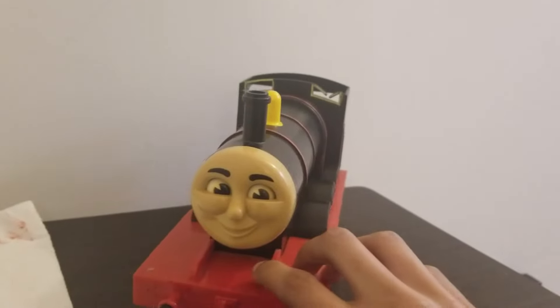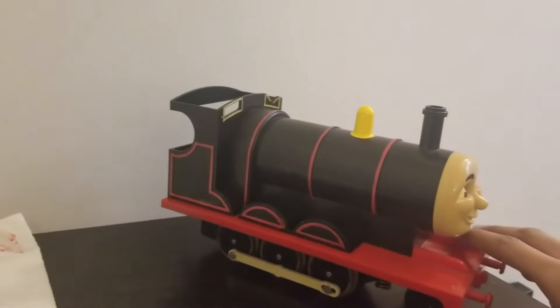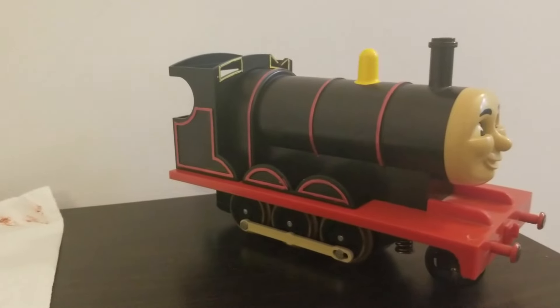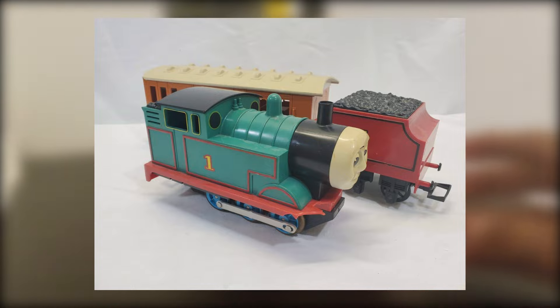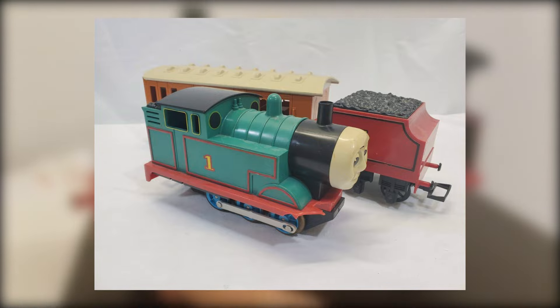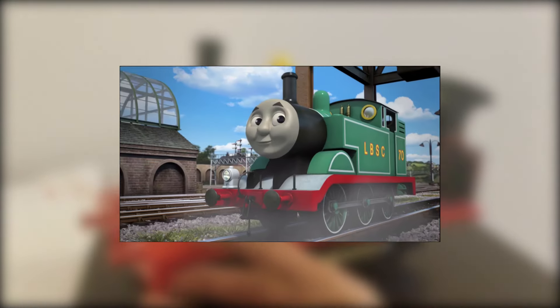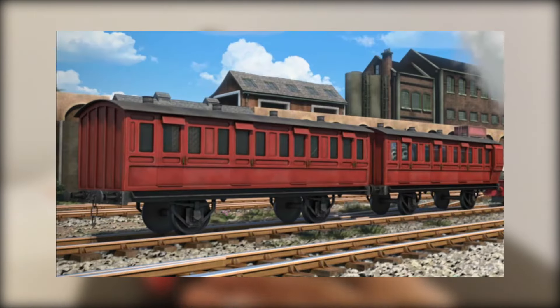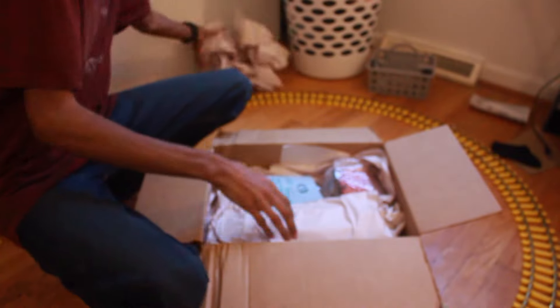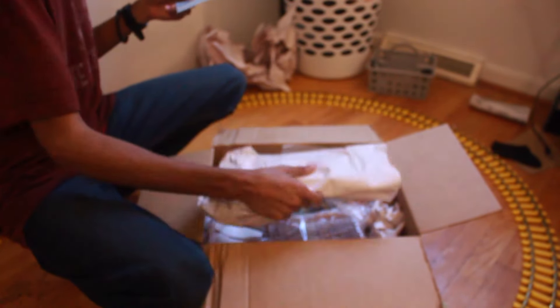I was really impressed with how this came out. I was going to stop here, but James looks so nice, I thought he should have a tender. Luckily, the same person was selling the tender along with a damaged Thomas and Clarabelle. Since I was already in the mood, I figured I would repaint all the models — Thomas in his LBSC livery from The Adventure Begins, and Clarabelle to resemble the red branch line coaches. I bought the necessary spray paint and hit the ground running when the models arrived.